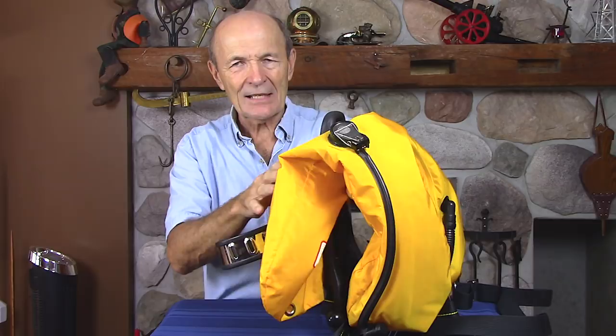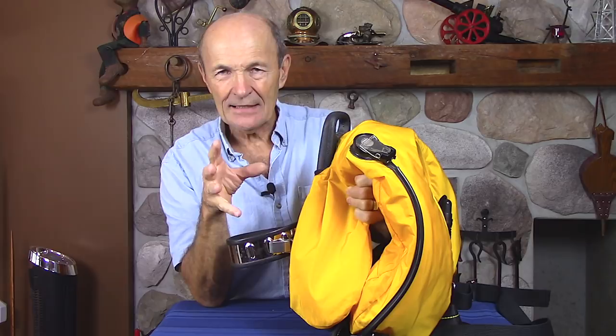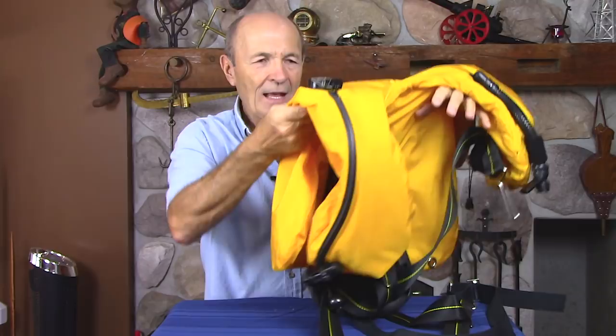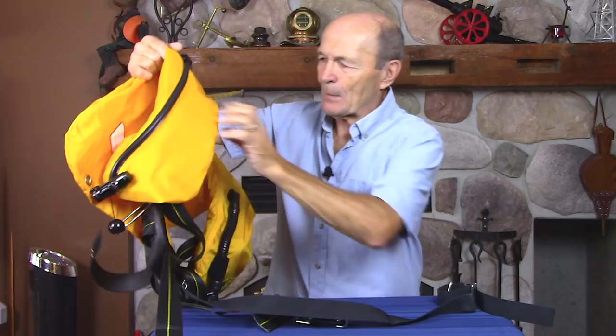This is really the next step in buoyancy compensators. The next step entailed attaching your tank directly to the BCD. There's a band and the BCD is sandwiched and clamped to your tank, so now your scuba tank and BCD become a unit. Add the regulator and you have what we call a scuba system: tank, regulator, and BCD. That is the next major step in BCD development.